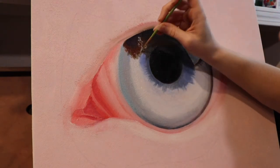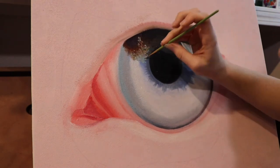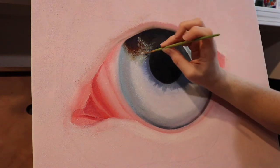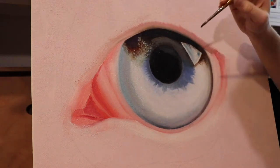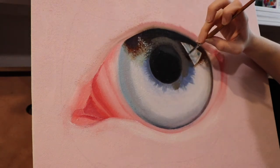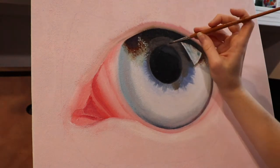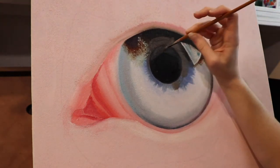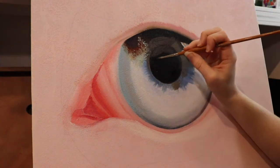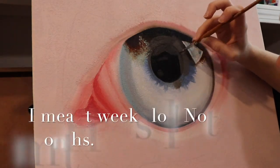I usually sit down for an hour, paint and record, then let it dry for the whole week and touch it again the following weekend. So this painting probably took about four weeks — I might have skipped a week and I think a lot of the white paint took a lot longer to dry, so I had to give a two-week span between two layers. It was actually quite time-consuming even though technically I only spent about four hours on it — it took me about five to six months to get it done.